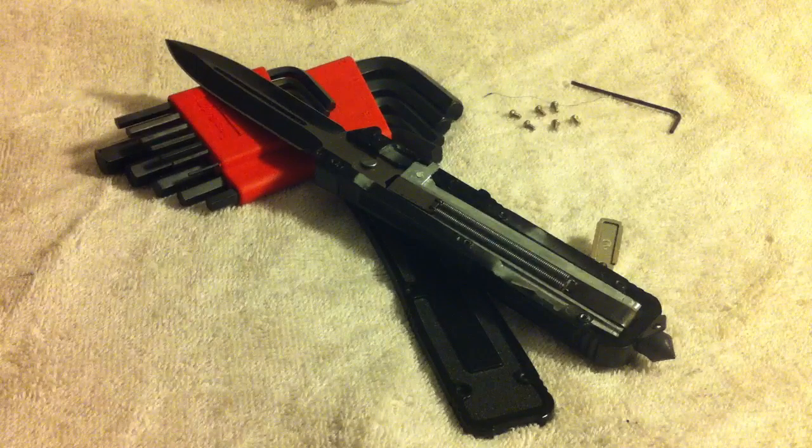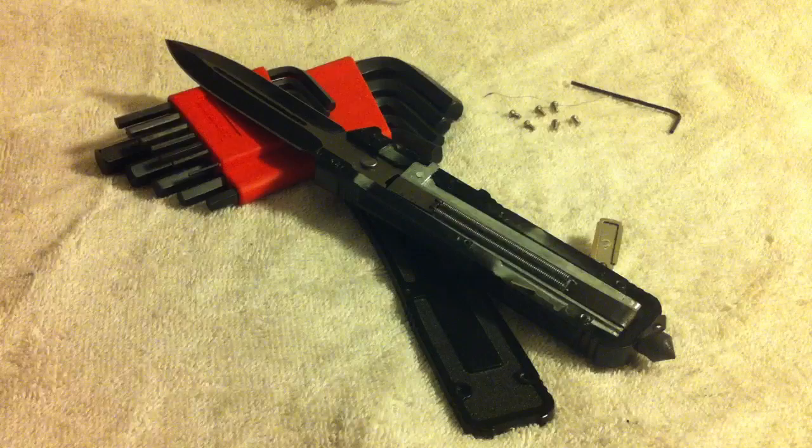What's up YouTube, welcome to my channel. This might be the first video — I'm not sure if anybody else made it — but I'm going to show you how this out-the-front automatic knife blade works and its mechanism.